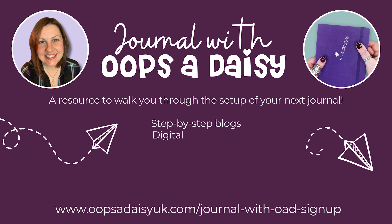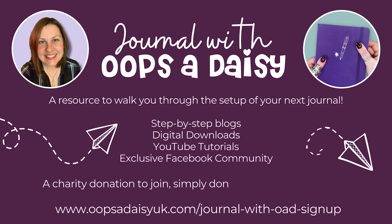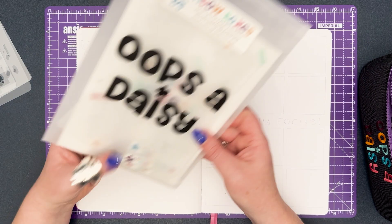We have built together a step-by-step guide for setting up your perfect journal with guidance in the form of blog posts, step-by-step videos, and digital downloads. In order to join, all that we ask is that you make a small donation to our chosen charity, St. Clair Hospice. There is no minimum donation — just give what you can afford. To find out more, head to the link on the screen.